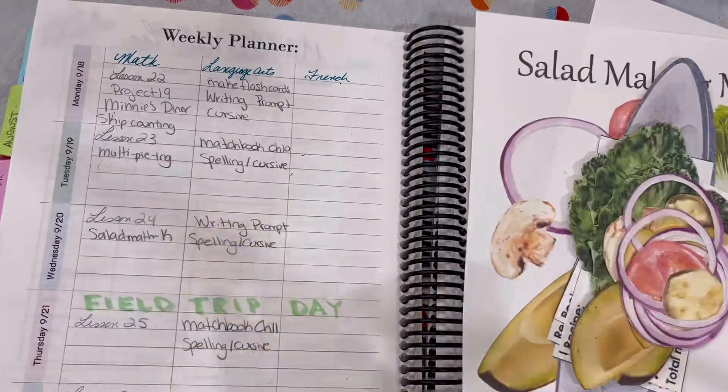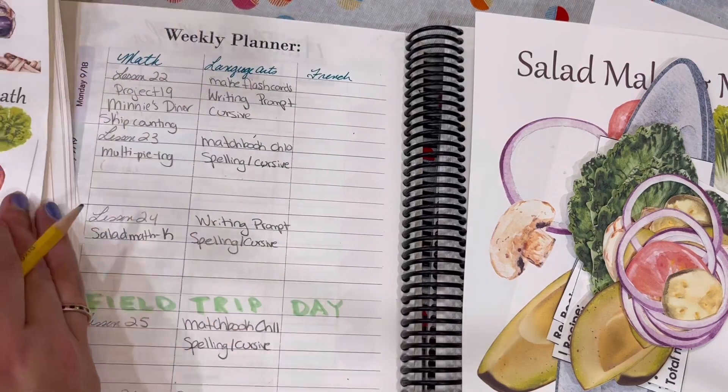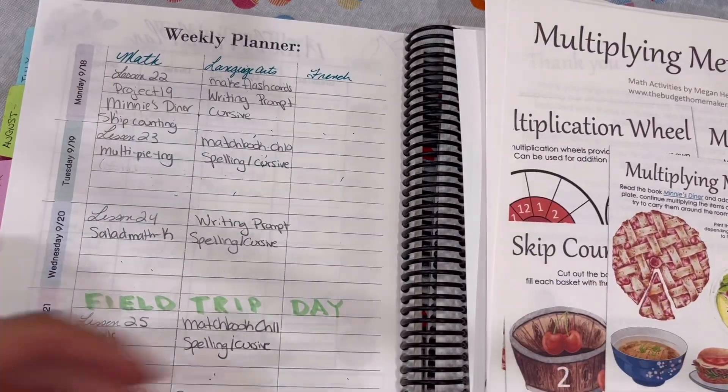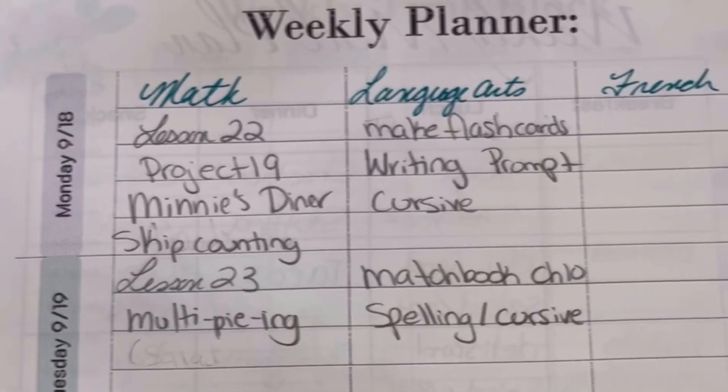I also like to write down all of our hands-on activities. I will link everything in the description box, so please like this video and follow along if you are new to my channel. You can also find us on Instagram as well.